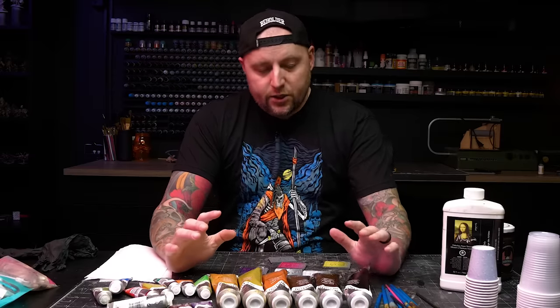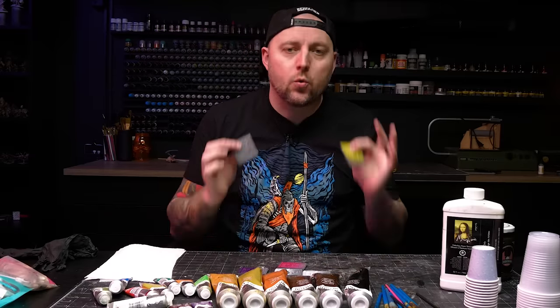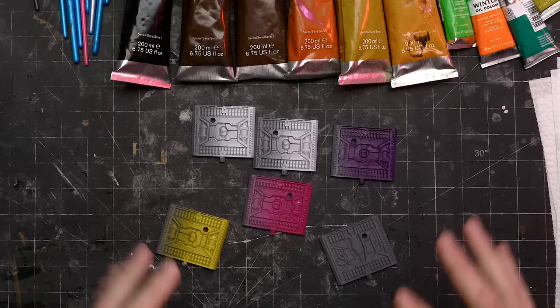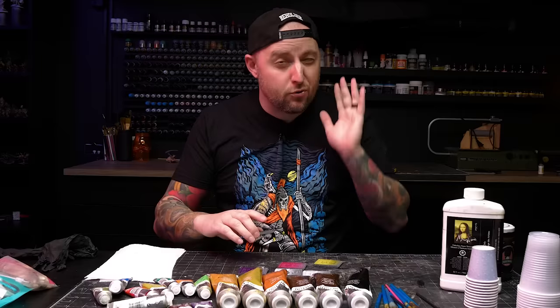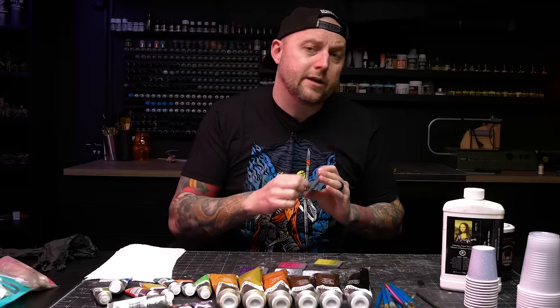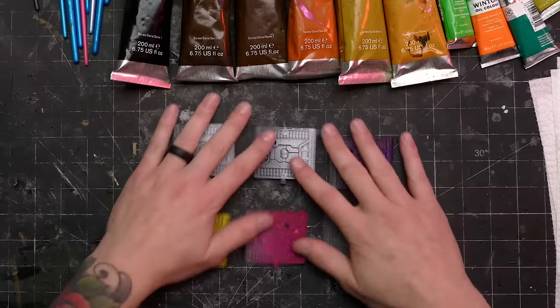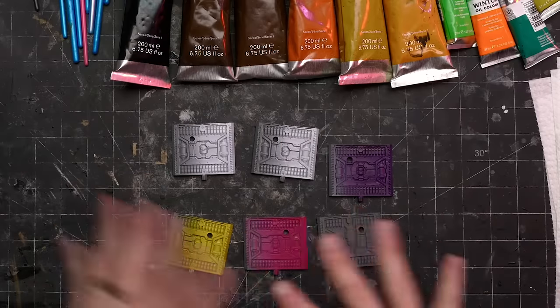The most important thing to know is that oil washes work really well on top of acrylic paint or acrylic ink. Basically anything acrylic, you can put oil washes on top — it's not going to damage or hurt them, and you don't need to varnish them first. It works wonderfully. On primer it might not flow as easily because primer has a little bit of tooth and might grab it more, but you can go right on top of spray primer. I've got a couple of pieces here with some acrylic inks, acrylic paint, and some just-primer exposed so we can see how to mix these up and how they react.